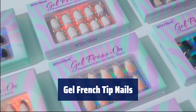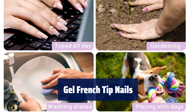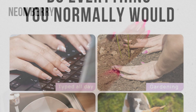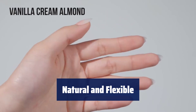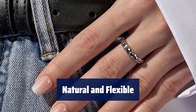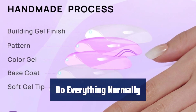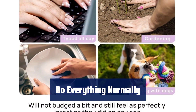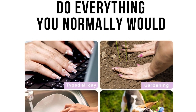Number 4. Our Gel French Tip Nails are crafted following the handmade process, with base coat, color gel, pattern, and top coat. The color and patterns are made by gel polish, not printed by ink. Made with soft gel, these press-on nails are soft and flexible, providing zero pressure on your nail beds. They feel like real nails and fit the nail bed perfectly, with a gentle flex and seamless cuticle line. Our BT Art Box Fall Press-On Nails feature a protective building gel finish, allowing you to do everything you normally would — whether it's typing, gardening, housework, or playing with your pet — and they will stay perfectly intact.